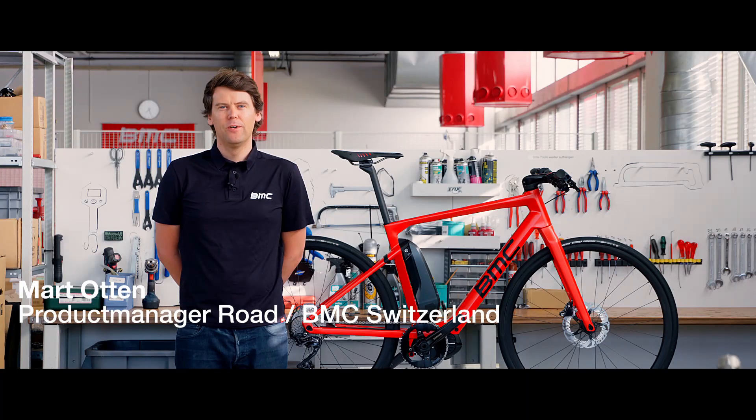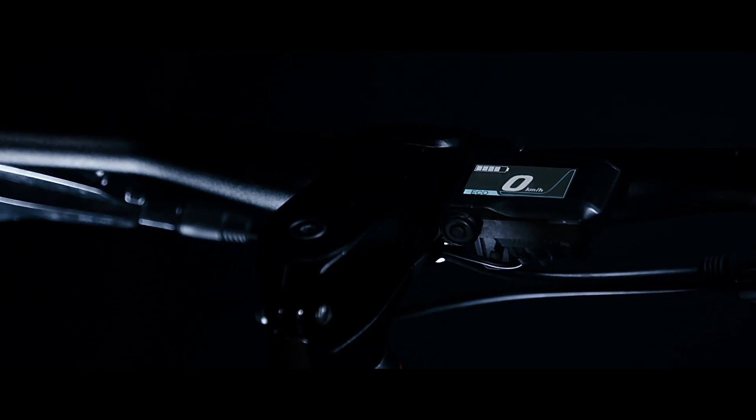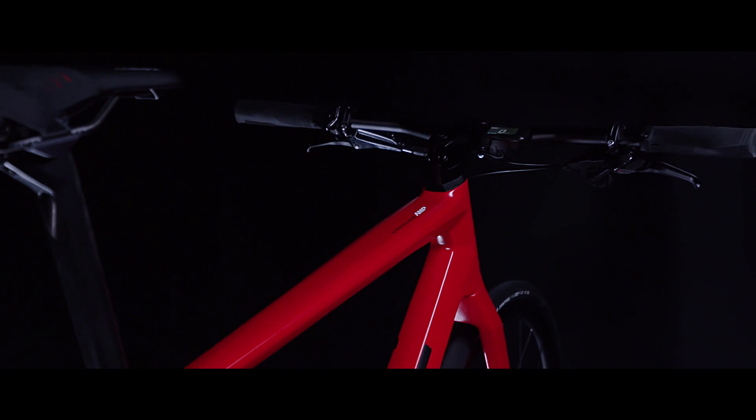Hi, I'm Maart Otten, I'm the Road and Lifestyle Product Manager at BMC Switzerland. In the front we used our ICS cockpit. It really creates an integrated look in the front and gets rid of all the cables.